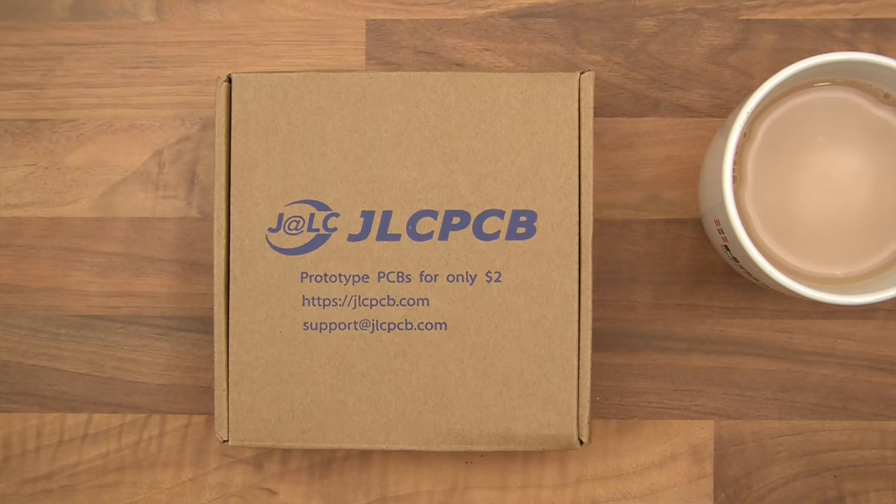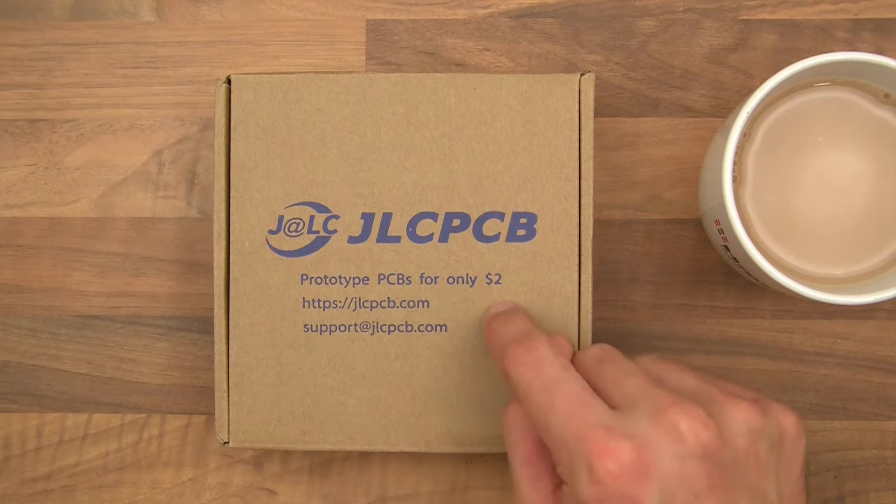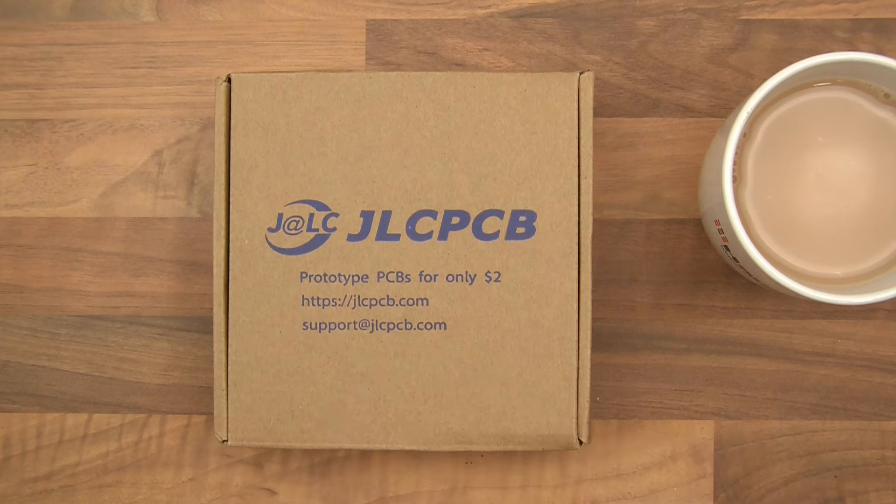Hi everyone and welcome to this video. I'm very excited because my version 4 solar PCBs have arrived. I created them using DesignSpark — well, I edited them with DesignSpark since version 3 was already there. I went on to JLCPCB's website, uploaded my Gerber files, and you can change different things and actually preview your PCB as well, which is very good — not all websites do that.